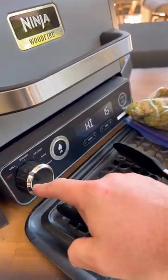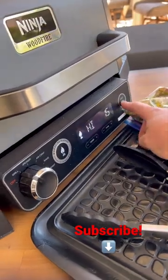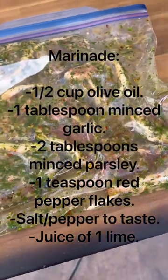Let's get this grill fired up — we got it on grill setting high, we're going to add that wood fire flavor. We're going to hit start, let's go. Lamb chops have been marinating for about four hours. Screenshot this for the marinade recipe.